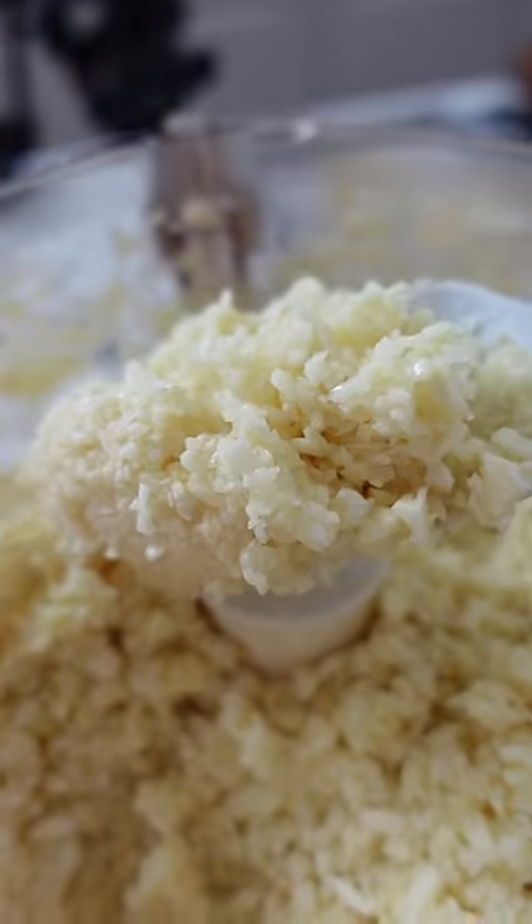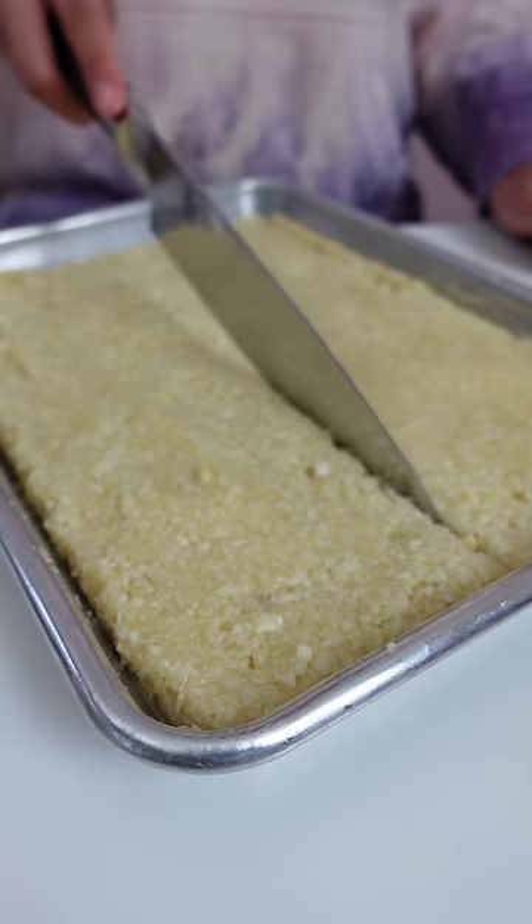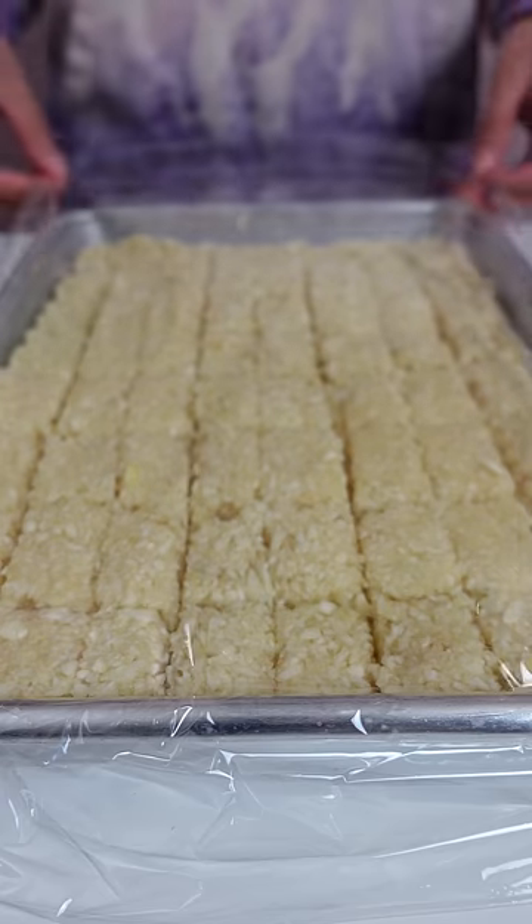Whenever I cook, having to prep the garlic takes forever. When I buy garlic that's already been peeled, the whole pack gets moldy in like two days. And I don't like using pre-crushed garlic from the store either — they taste bland.